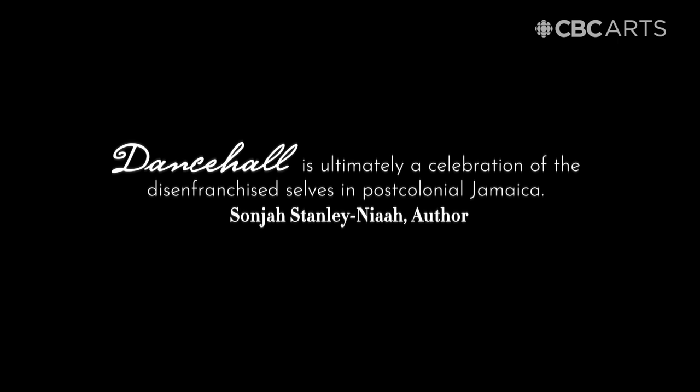Two moves I'm going to show you guys today: an old school move by Bogle himself called Back to Basics, and a second move from out of Barbados called Easy Does It, and it's by Jack.